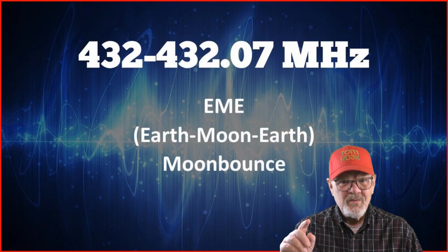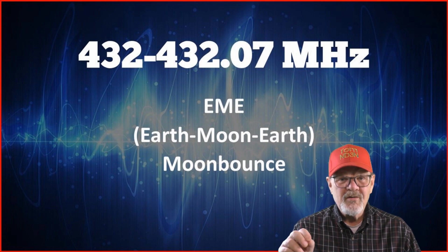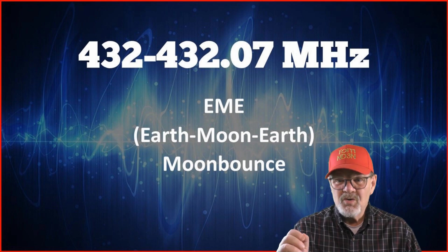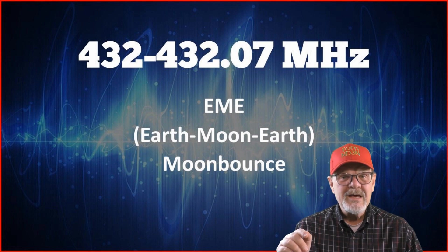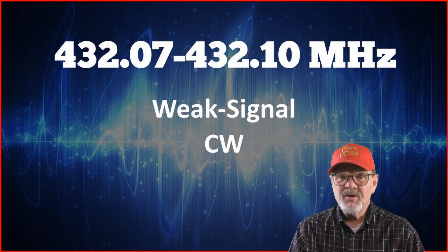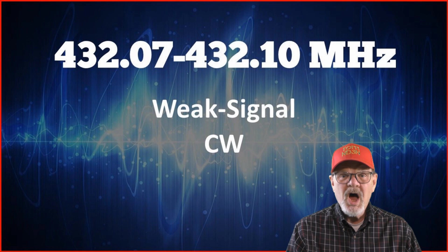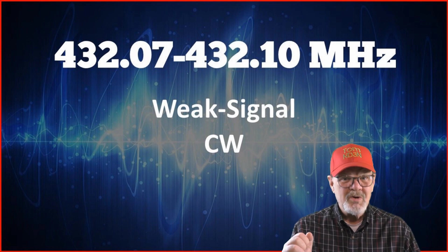From 432 to 432.07 megahertz, you'll find a spot reserved for EME, which stands for Earth-Moon-Earth and is commonly called Moon Bounce. For more information on Moon Bounce, see the link in the video description. The 432.07 to 432.10 megahertz frequencies are reserved for weak signal CW Morse code communication.